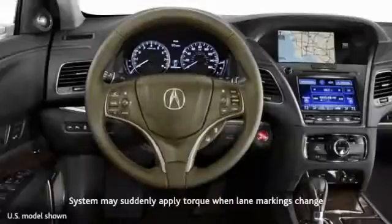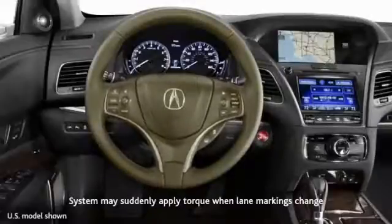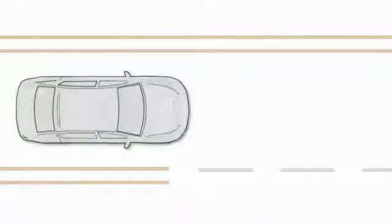The system may suddenly apply torque to the steering when lane markings change, such as when a carpool lane marking changes from double yellow lines to intermittent white lines at access points.